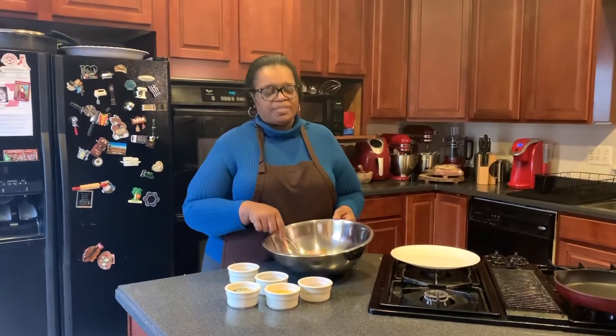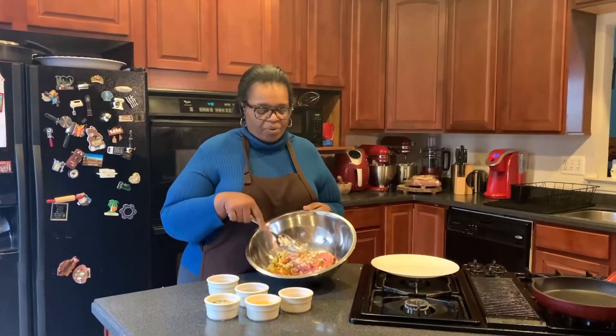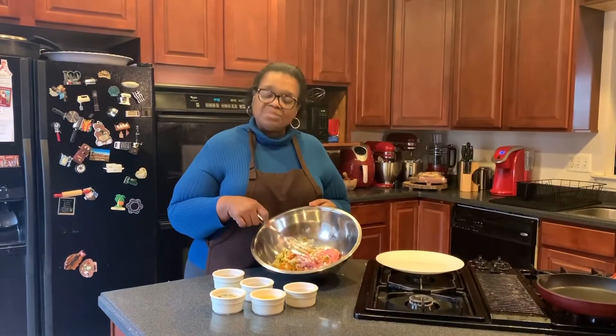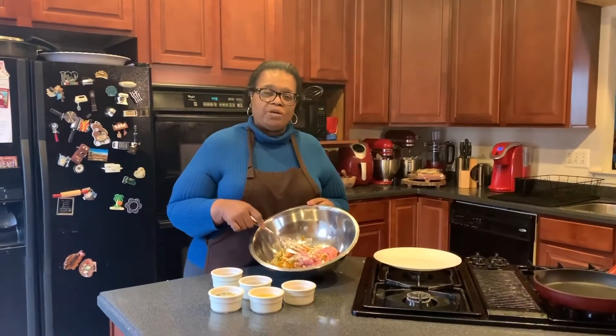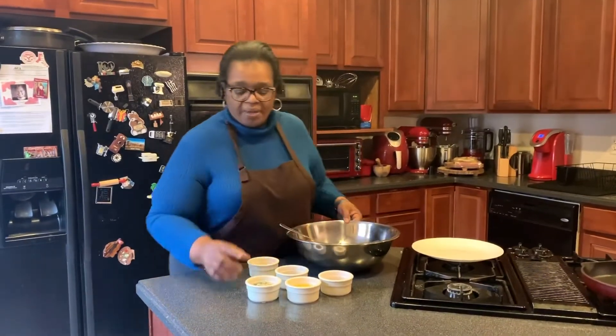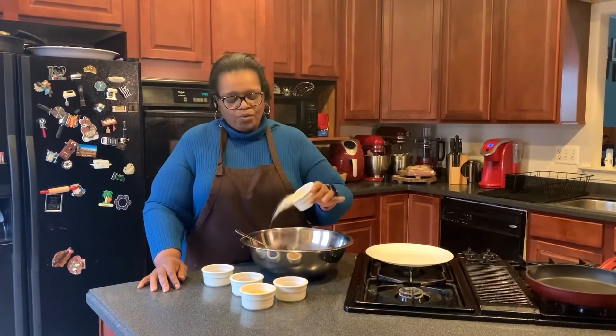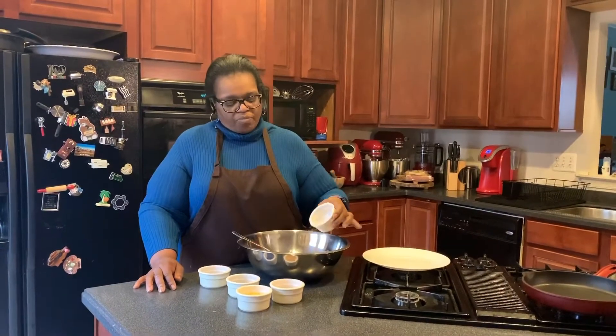Today we're doing turkey burgers and I've already started my bowl mixture with one pound of ground turkey, one small onion, and a quarter of a green pepper diced. This right here is a teaspoon of parsley and two tablespoons of breadcrumbs.